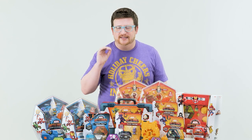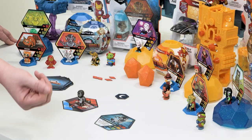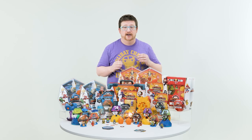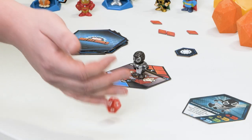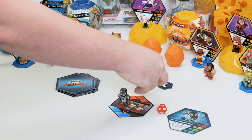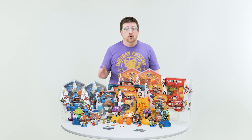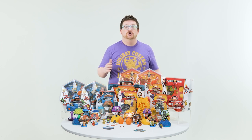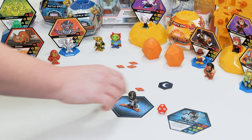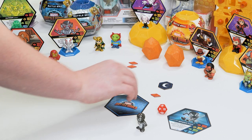Then it's time for the battle phase, where you look at the stat on the location you're at, compare it to the stat on your card, and roll the die. You add the total of the die to the stat on your card to see if you're able to win that battle. If you don't roll high enough, you add a danger token to the top of the track, advancing it one spot. If you move your hero all the way along the battle track, you've defeated that location and flip it face down.